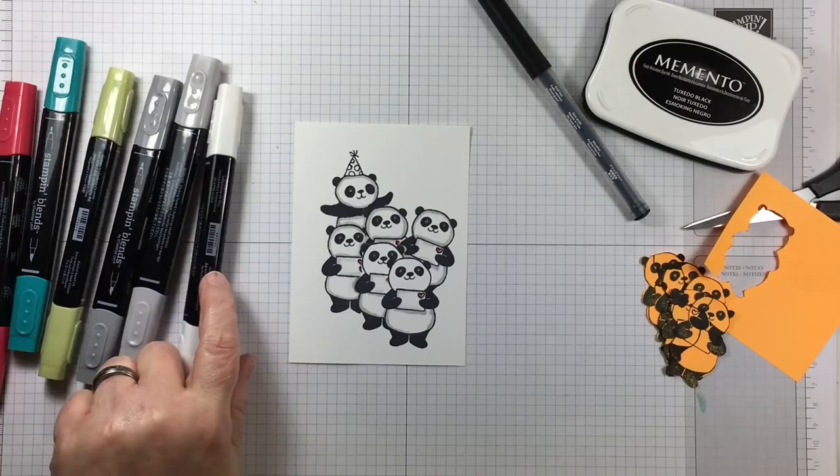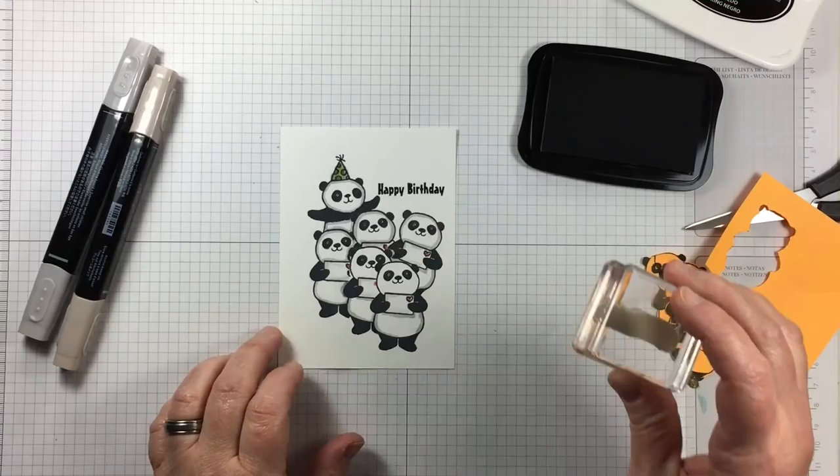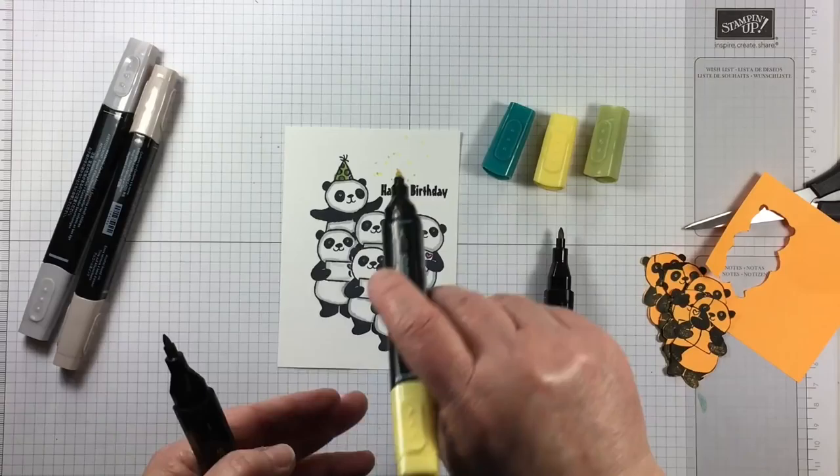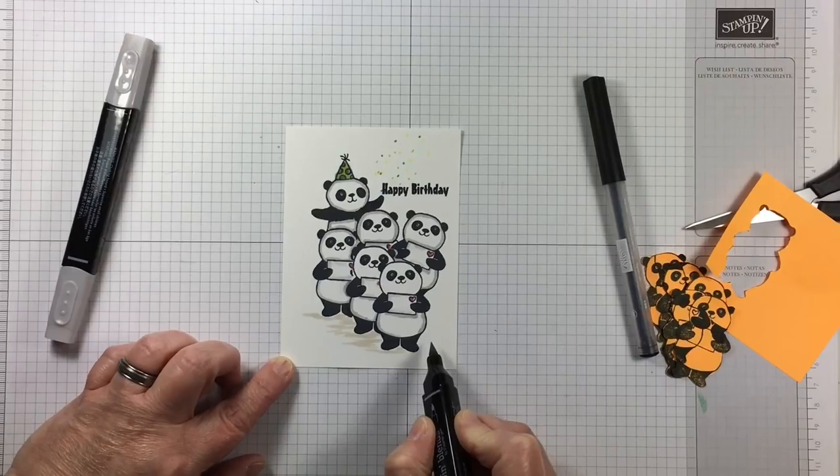I'm using the light cherry cobbler on all of those little hearts that are on the envelopes and on the hat for the panda in the back. I've used a couple of colors that are going to coordinate with the colors of cardstock layer that I'm using on the project. To give a look of confetti there is a stamp, but I chose to use some of those same markers and just dot them on.